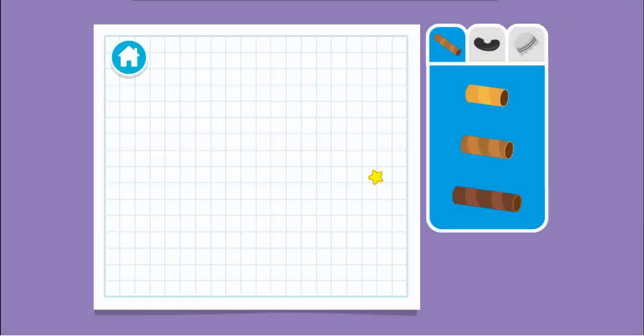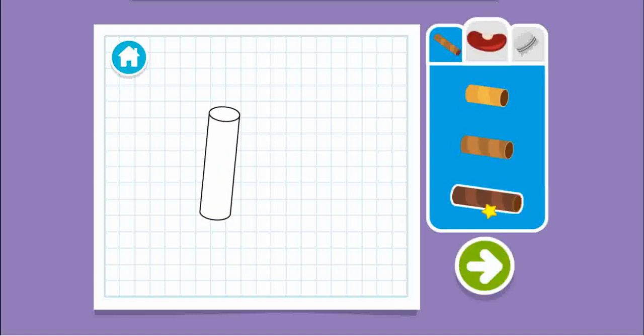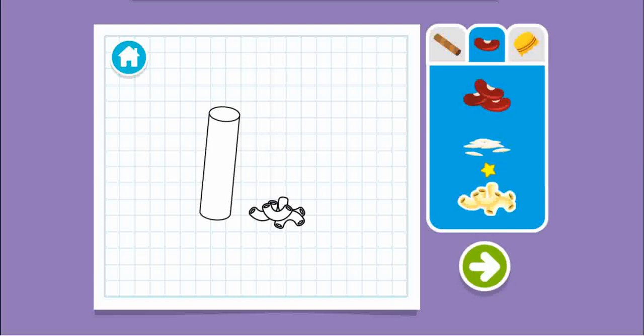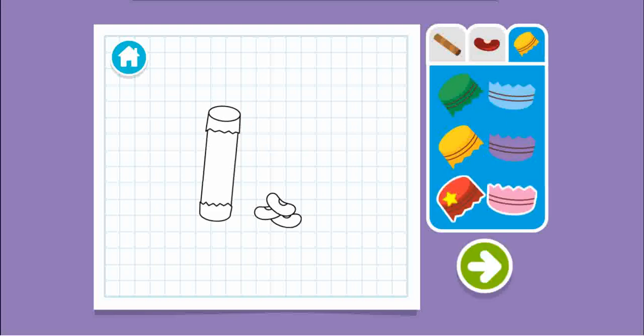Upcycle step one. Let's make a plan. Hey, I know, we can make a shaker! What size tube should we use? Let's choose something to fill it with. Let's choose something to cover the top and bottom with. Wait, are you all done? Press the arrow to see what's next.